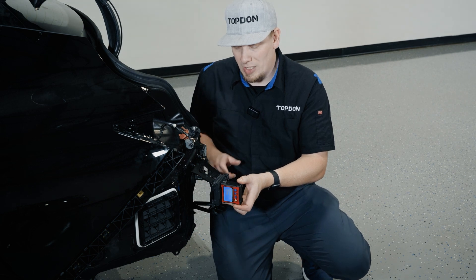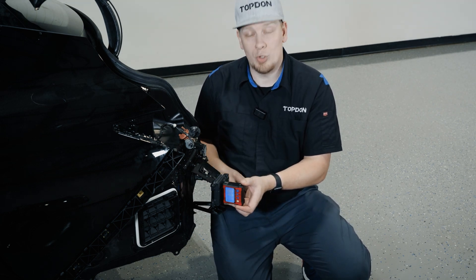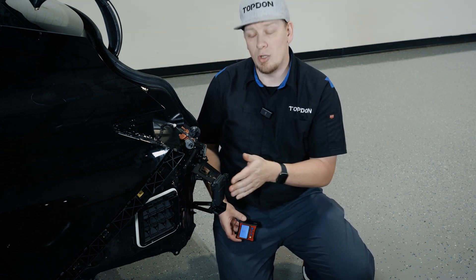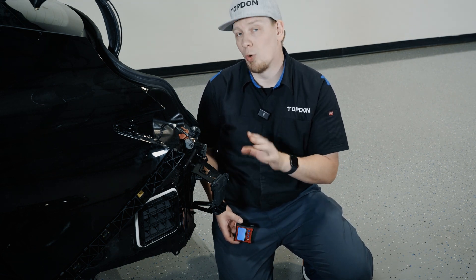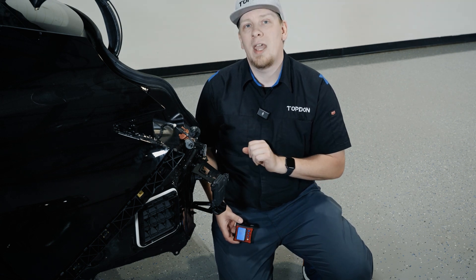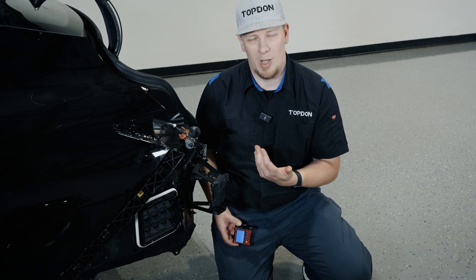That means that this is installed correctly on the vehicle and the angle relative to the body is correct, which means that the bumper can go back on after we've checked the other side and we can carry out the rear blind spot calibration. We always want to make sure we're checking service information before we carry out that alignment on the radar itself, and we want to make sure we always follow all the instructions on the tool as we carry out that procedure as well.